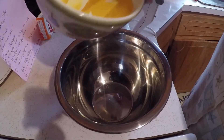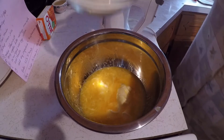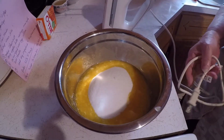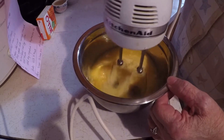It takes one cup of butter and one cup of sugar. I'm going to put my mixer in because I'm about to beat this up — I'm going to beat the sugar and butter up.